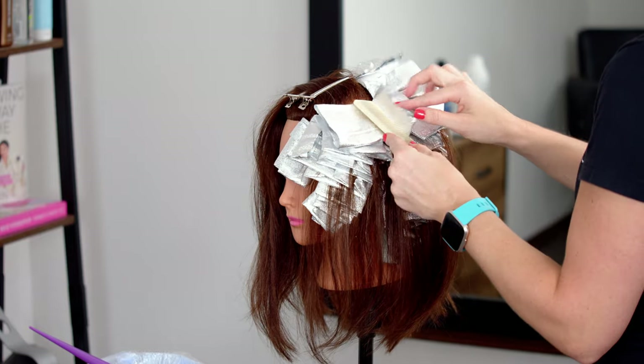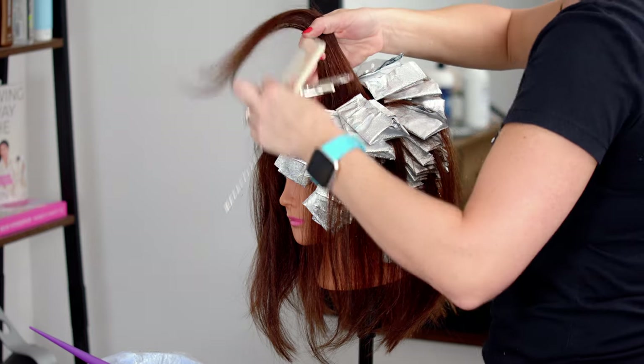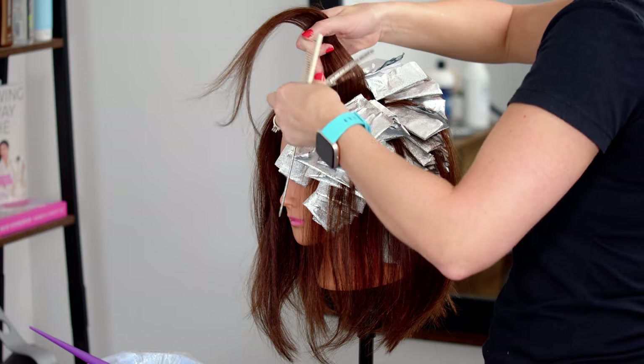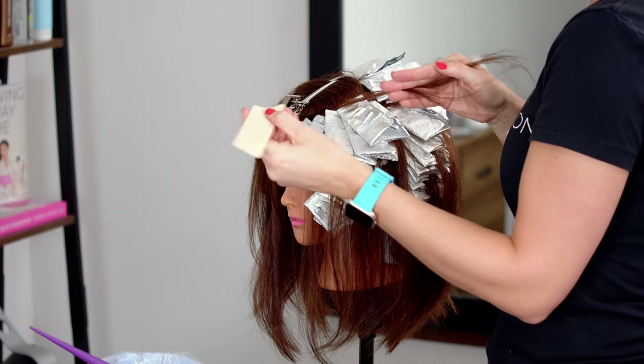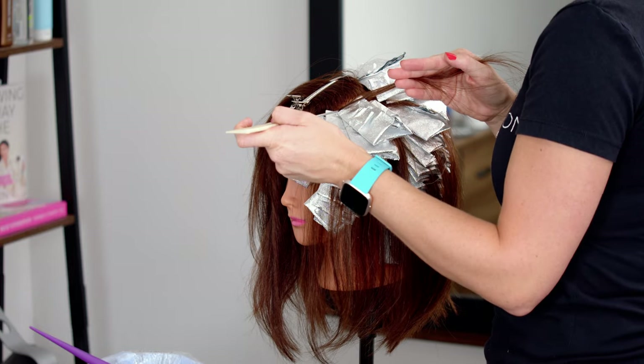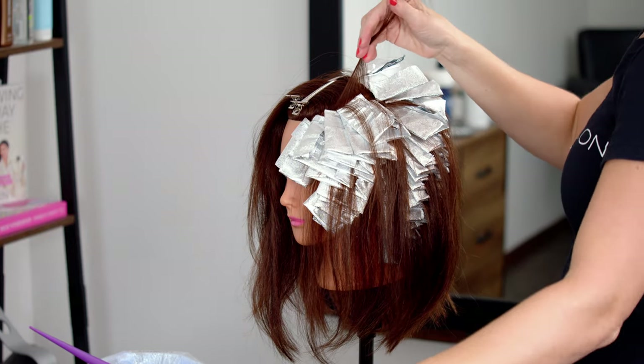Continue applying along your front side sections. A lot of times when I get to the top of the sides, instead of doing a diagonal back, I will switch to a horizontal position. I do this only when it starts getting really tight with all the foils, depending on how much hair your client has or how big or small their head is.